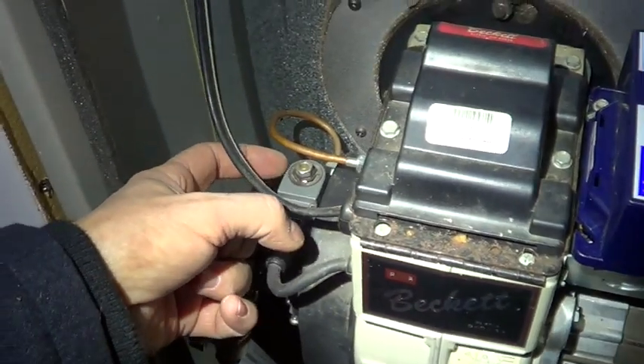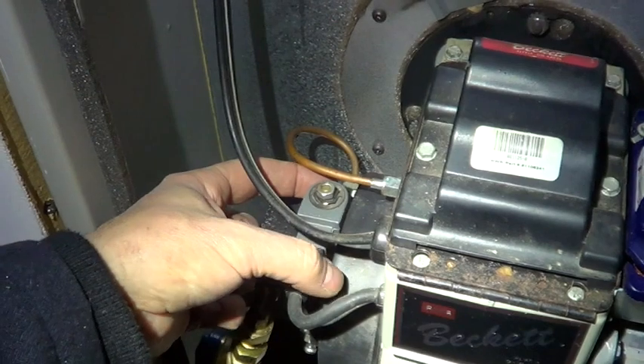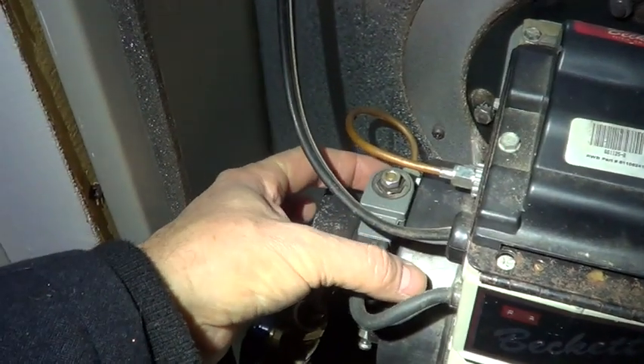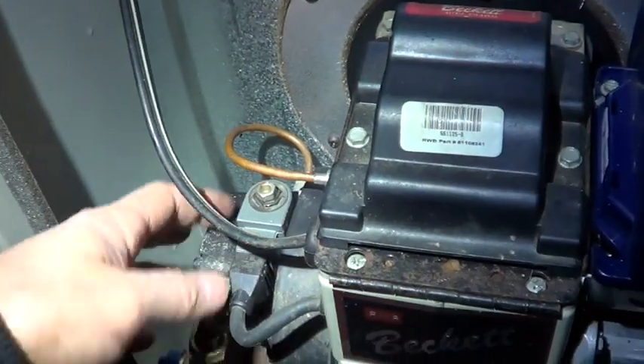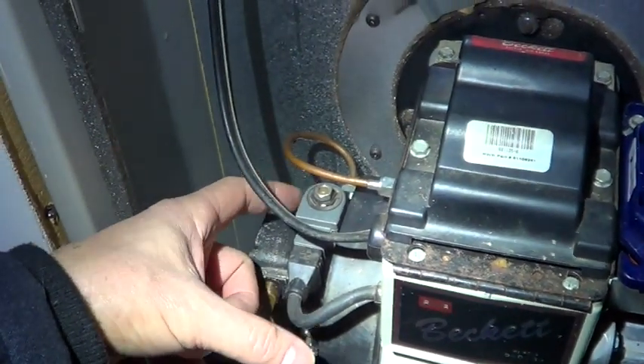It turns out the problem was the solenoid cutting off the fuel because it had a crack in the plastic. It gets pretty hot and then opens up. So let me show you what was happening on the solenoid.